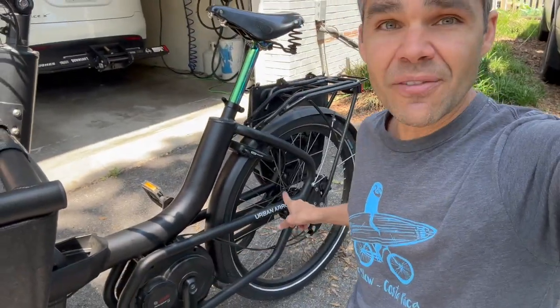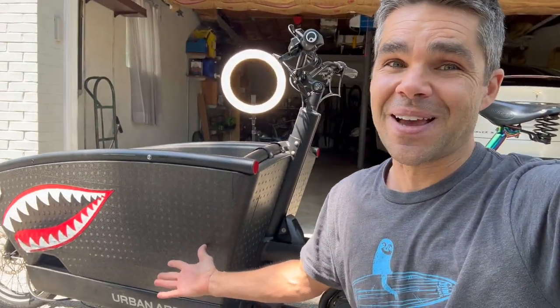Combine all these performance mods together — the wider bars, shorter stem, Speedbox controller, Rollhoff hub, and smartphone hub — and you've got the ultimate dad bike: a bike that performs unbelievably well and takes the Urban Arrow to the next level. I hope you've enjoyed this video about Urban Arrow performance improvements. Check out everything else I have on YouTube — rate, comment, and subscribe.